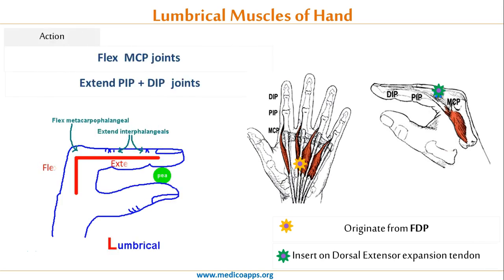The lumbricals fulfill movements of the second to the fifth finger. Their contraction leads to flexion in the metacarpophalangeal joints (MCP), and extension in both the proximal interphalangeal (PIP) and distal interphalangeal joints (DIP).